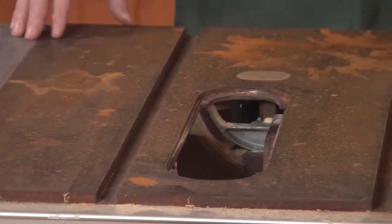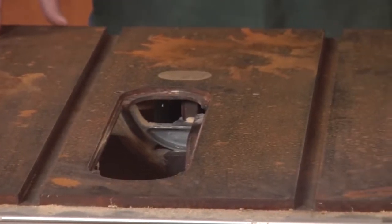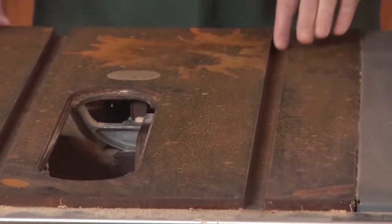There are a couple of methods for removing this rust and I'm going to show you one on each tool. For the table saw I'm going to use a chemical remover — there are a couple on the market that I like to use.